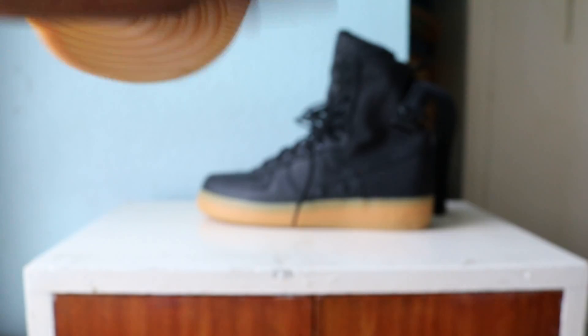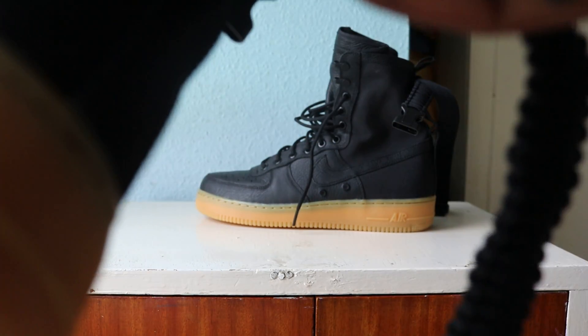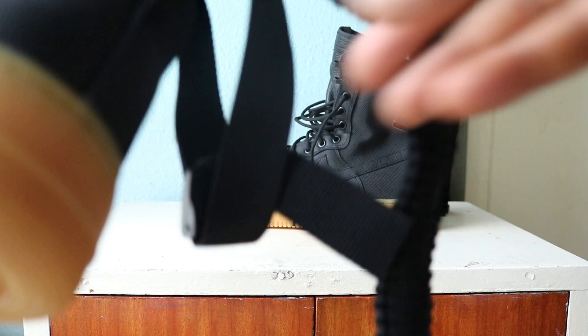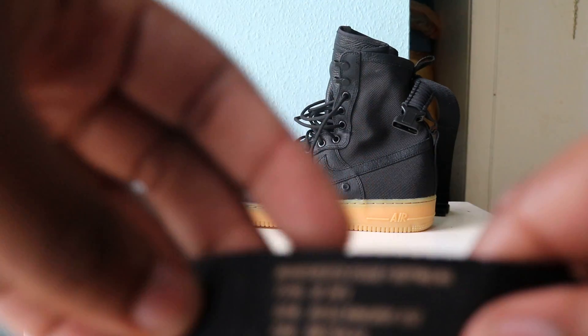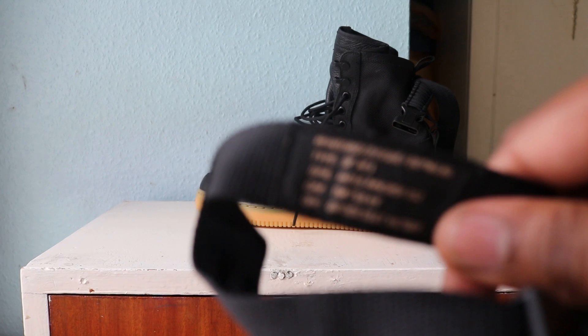Also, the strap that doubles up for the bag — this is the strap on the shoe itself. You can move it about, adjust everything on the strap for the shoe itself. It's got some branding on it, similar to the bag — exactly the same, actually. Pretty nice.